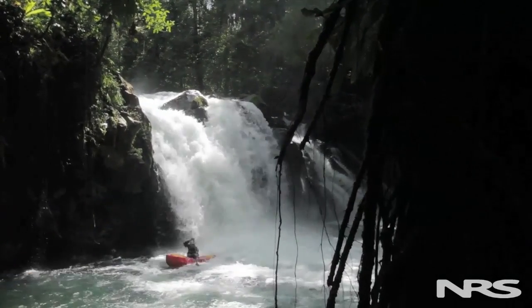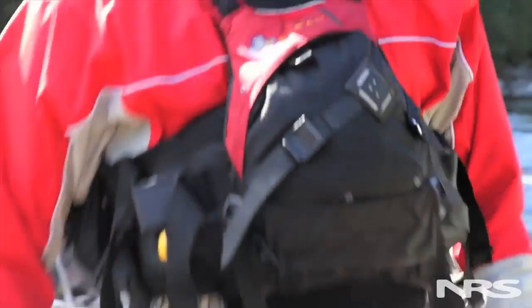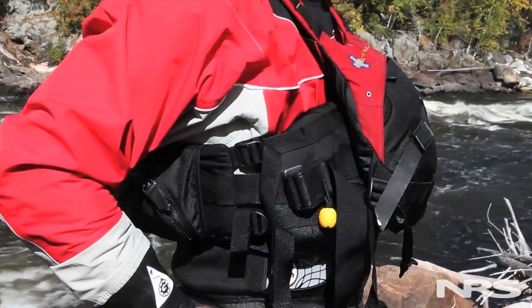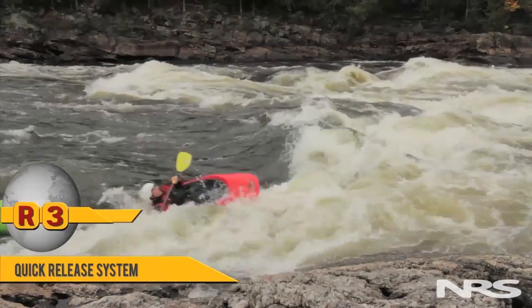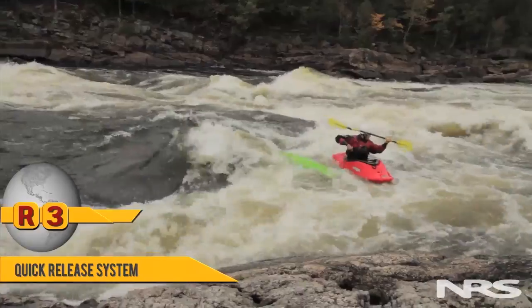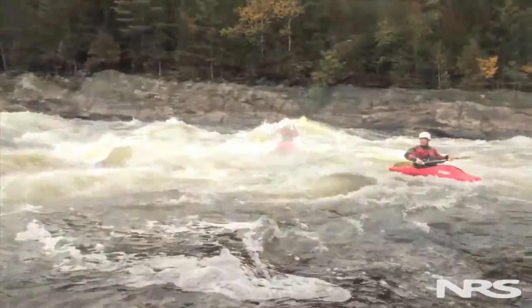One of the greatest advancements in Swift Water Rescue over the last 20 years has been the inclusion of an integrated harness into our life jackets. These harnesses give us the advantage of being able to be affixed to a line when we want to, as well as the benefit of being able to get away from the line by opening up the quick-release harness.